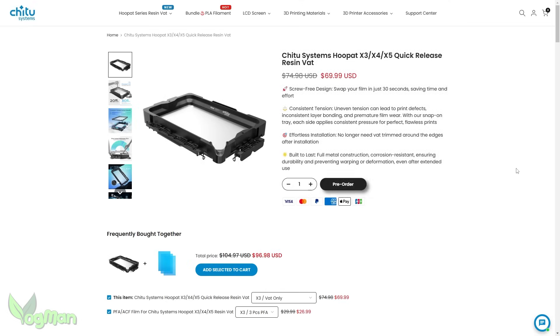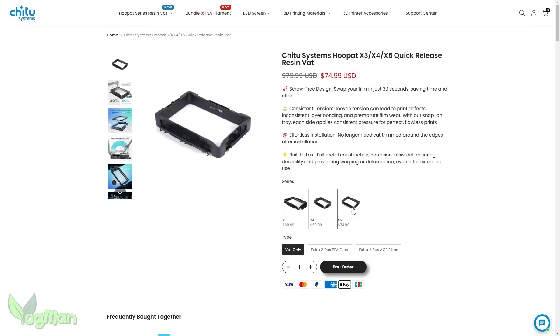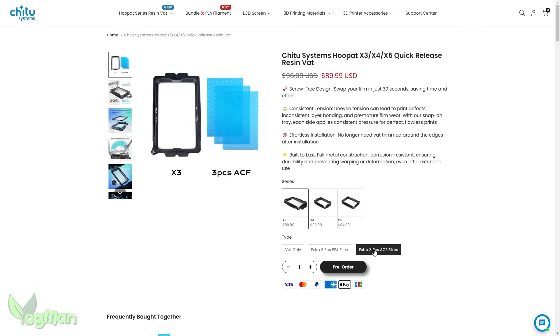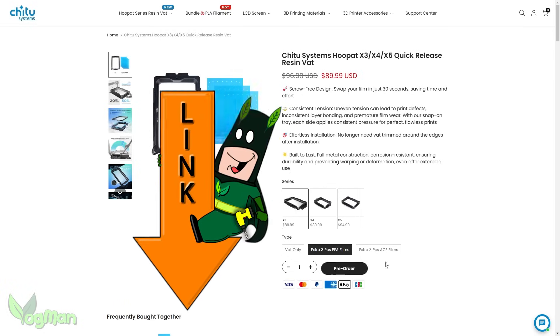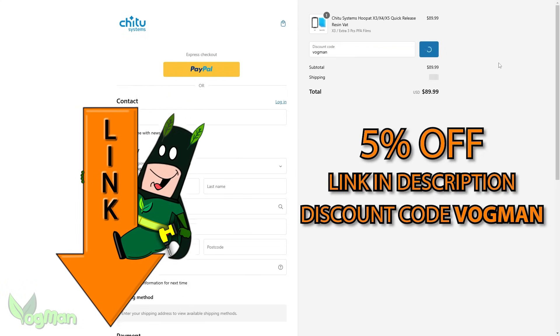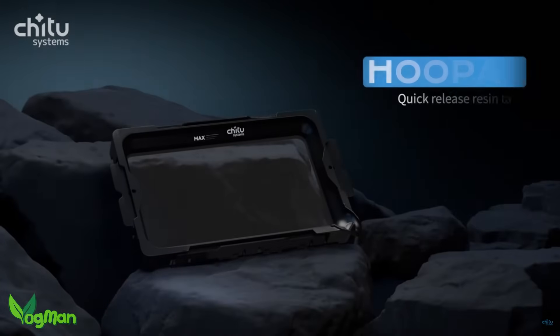When it comes to the price, it's not the cheapest product I've seen at roughly $70 USD. But G2 Systems describe the product as effortless installation and built to last, and from what I've seen those are pretty fair statements. The vat is sold without liner, so remember to select your choice of either PFA or ACF, which unfortunately will increase your shopping bill. However, if you use the link in the description, at the checkout you can enter the discount code VOGMAN and get 5% off your bill. Plus your old mate VOGMAN will get a few pennies as it is an affiliate link.